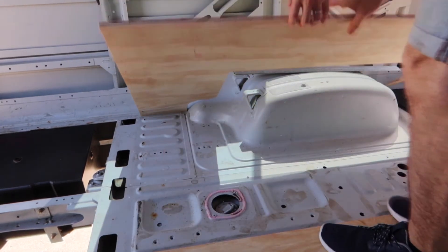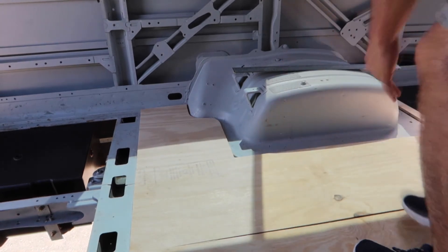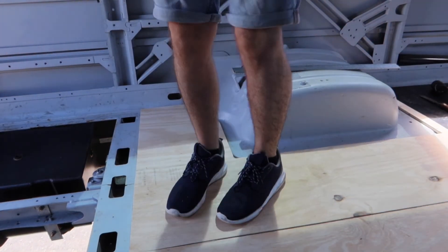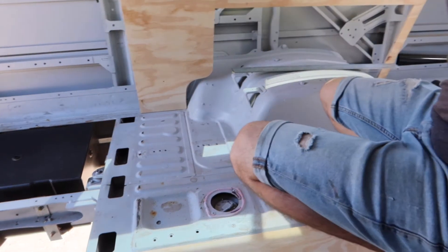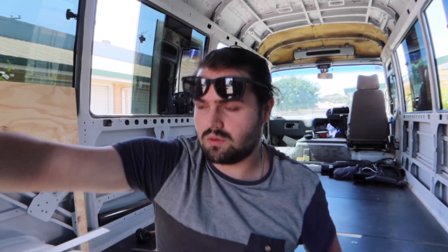Lay that down, press it, then lift it up and voila — you've got a chalk transfer outline. You could do it very easily with different types of chalk, a gel pen, paint, or anything really, just to get that outline. Just thought it was a really interesting tip — if it helps you, great. I'm going to get to work marking that out properly and cutting it out.